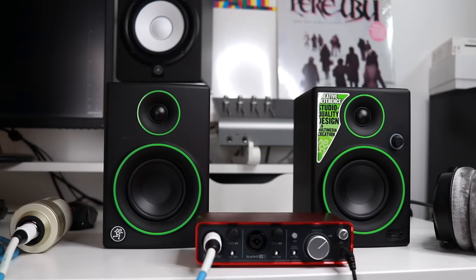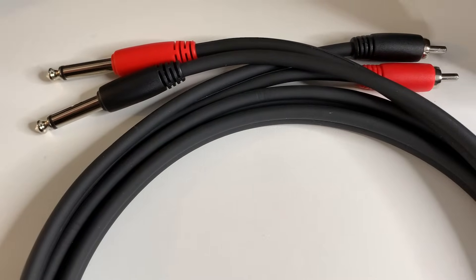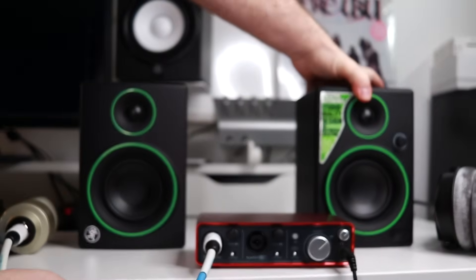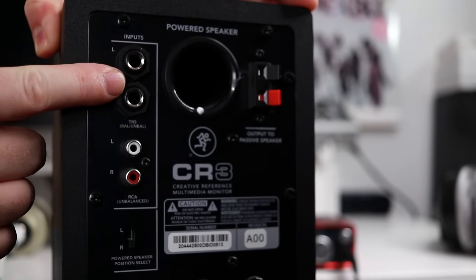Next, you can connect your studio monitors. Typically these are quarter inch cables going from the interface into the monitors. You may have an interface that has RCA outputs, and you'll need to get a cable that has RCA on one end and quarter inch on the other. Some studio monitors like these Mackie CR3s have both RCA inputs and quarter inch inputs, so they are very flexible with how you connect them.